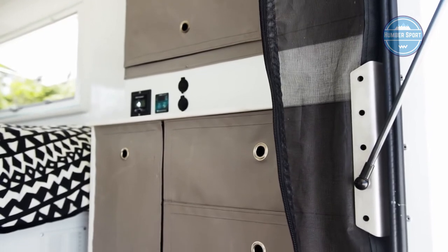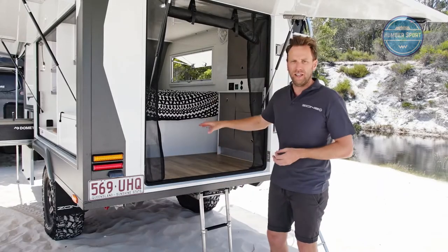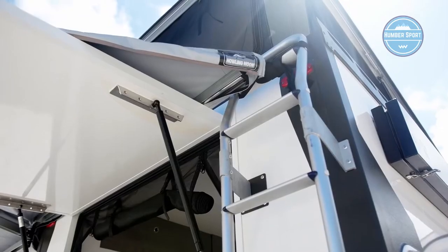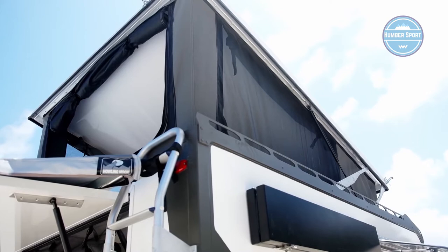Keeping the weight down is key. At 1,250 kg tare weight with a 2.2-tonne ATM, you've got nearly a ton of payload to pack this thing with. There's also an optional pop-top queen-size tent bed upstairs as well, which is super stable and nicely vented even in windy conditions, with lighting up there too — absolute luxury.